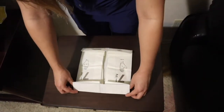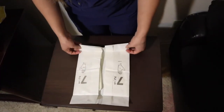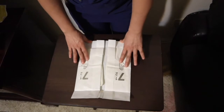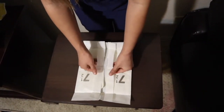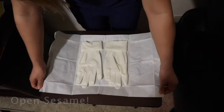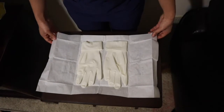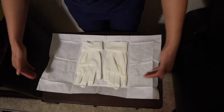I then open the paper packaging like a book, making sure the top and bottom flap is straightened out. In the center there's almost like a big door-handle type of flap that I can hold and open, which exposes the sterile gloves. I like to straighten out the corners to really make sure it doesn't come loose and close on me while I'm trying to put on the sterile gloves.